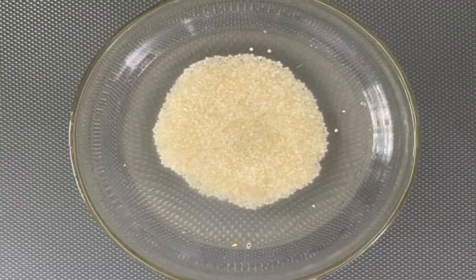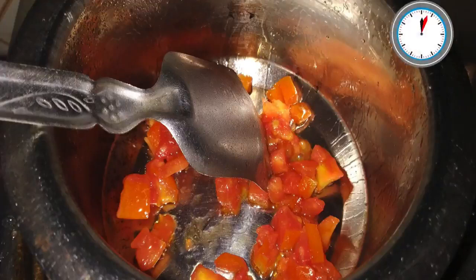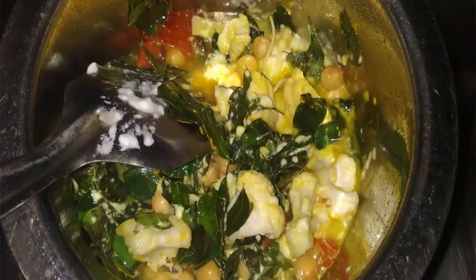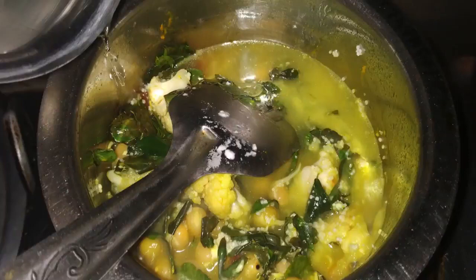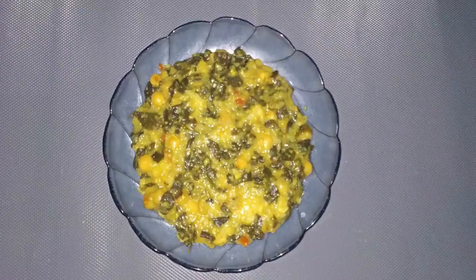You will also need two handfuls of drumstick leaves, half teaspoon turmeric powder, and half teaspoon ghee. Before making this recipe, wash and soak the little millet for eight hours. Heat ghee in a vessel, add chopped tomato and sauté for five to seven minutes on low flame. Add turmeric powder, sprouted yellow peas, drumstick leaves, cauliflower, and curd. Mix well and cook for some time. Then add little millet and water, mix again, and cook on a medium flame until the millet, peas, and cauliflower are cooked. Transfer into a bowl — little millet with curd and vegetables is ready.